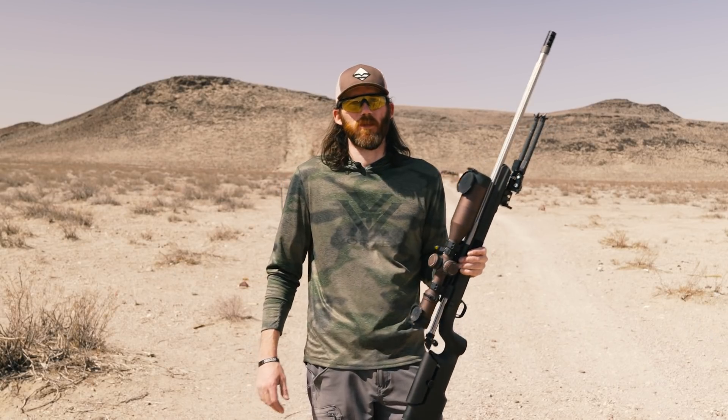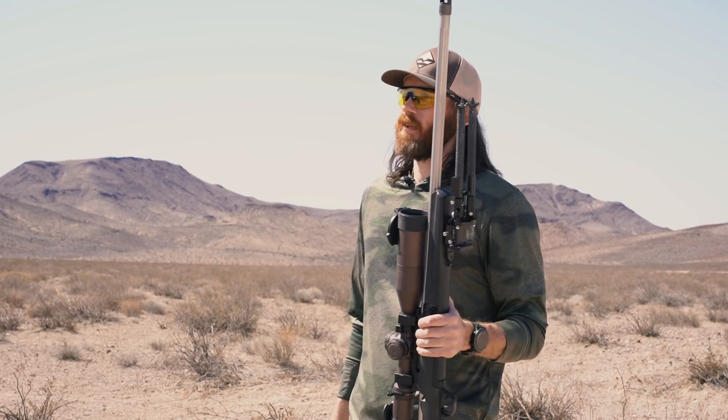This gun is awesome. Killed a bunch of deer with it. Had my friends and family actually take some deer with it as well. We're just out here validating.